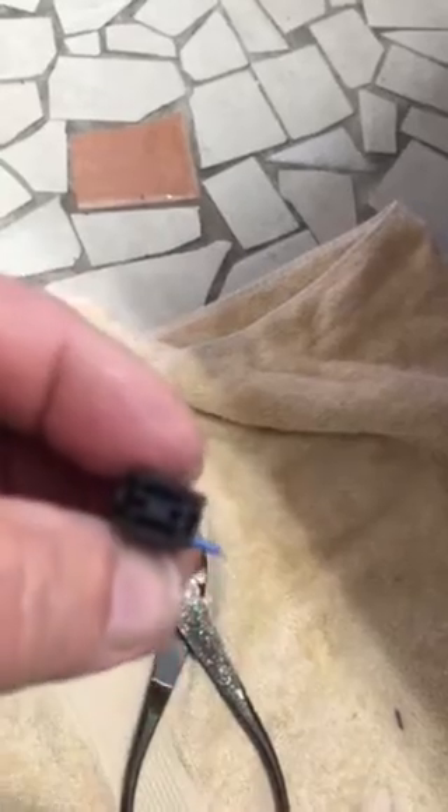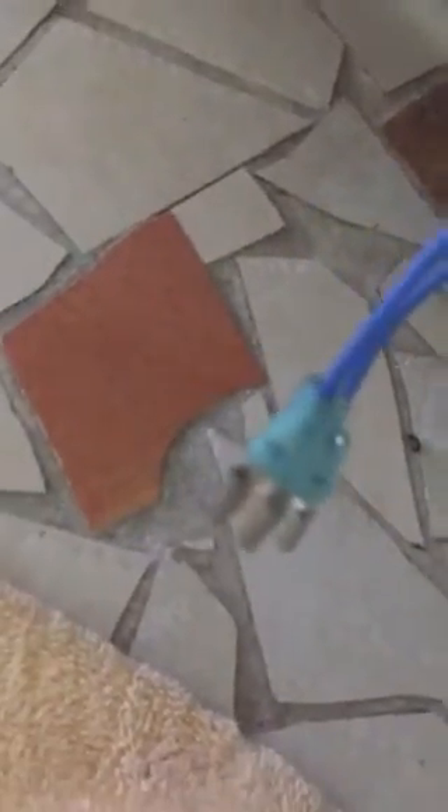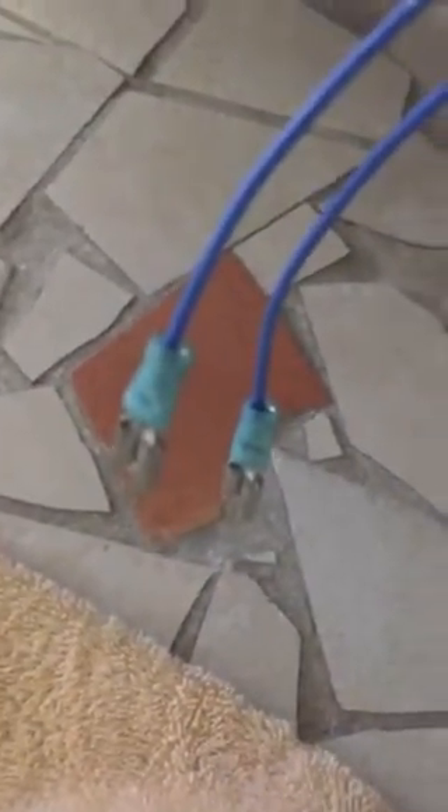You know, we can buy that thing, but all I did was put a couple of these connectors on there. I'm gonna plug it in now — let's see how it does.